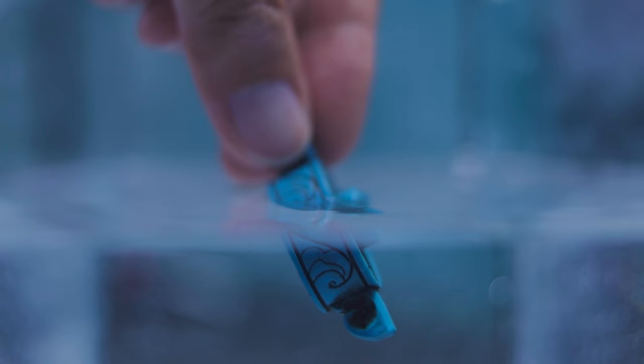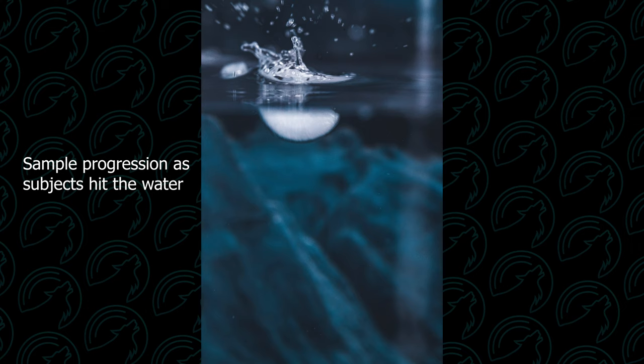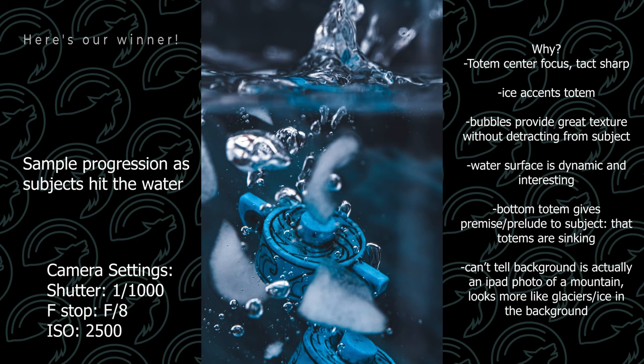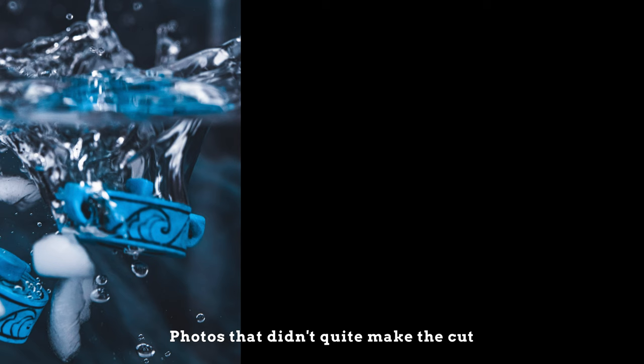With all of our settings dialed in, the only thing left to do is drop the components, set it on burst mode, take a bunch of pictures, and hope for the best. So that was some pseudo glacier landscape photography you can do at home for any game that has an ice theme, or for any product that works well with ice. I hope you found this photography tips and tricks video helpful. Let me know if you have any questions down in the comments below, because here we grow together.